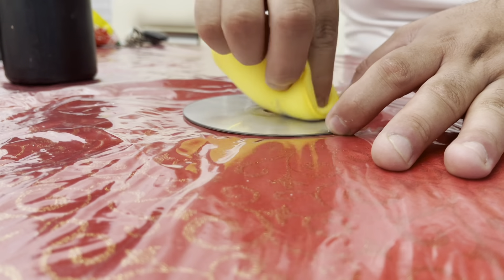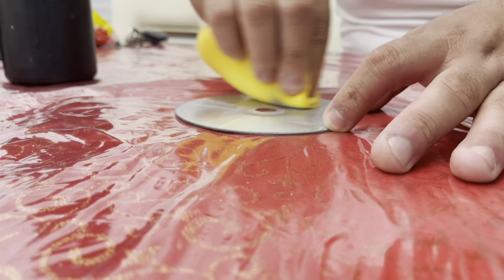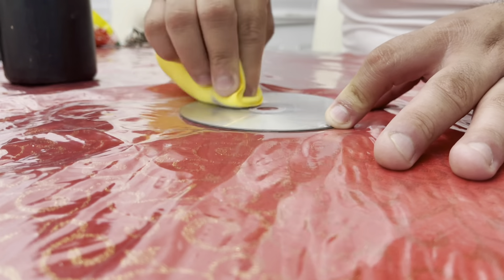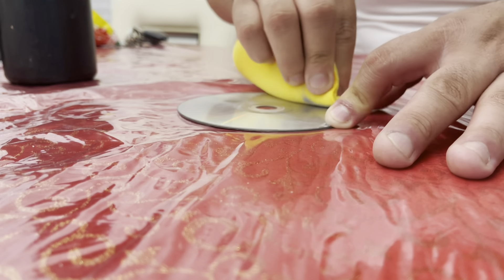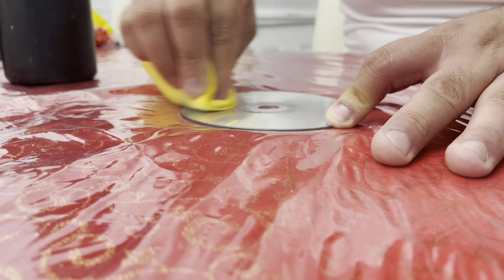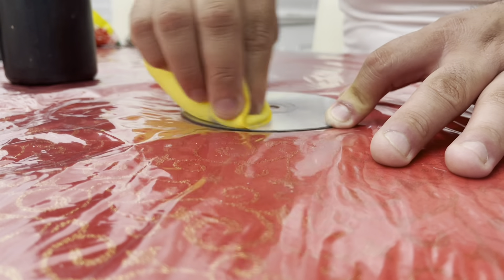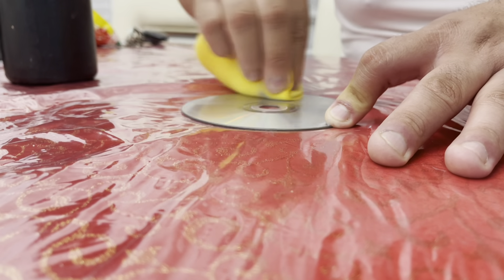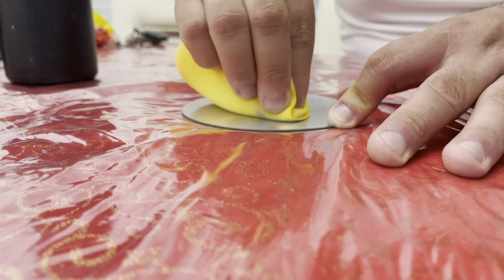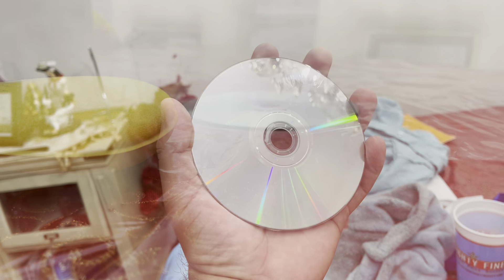I've been polishing it for about 15 seconds and I'll probably polish it for another 10 seconds, then we'll see how it looks. To remove the polish, it's actually pretty easy. I've seen some guys use alcohol or other stuff, but I'm going to show you my secret. I think it should be about good now — I do see a lot of the scratches are pretty near invisible and this should be enough for the game to be playable again.